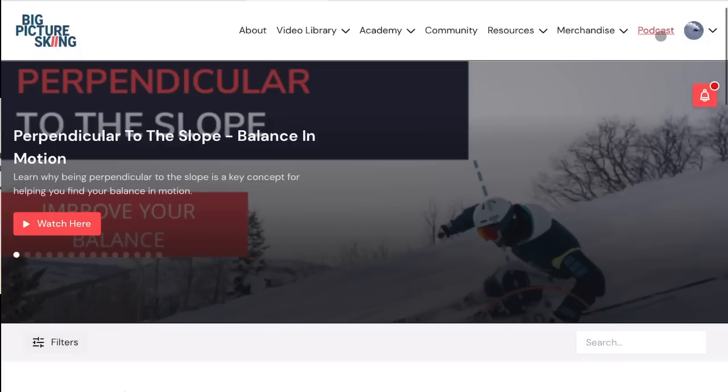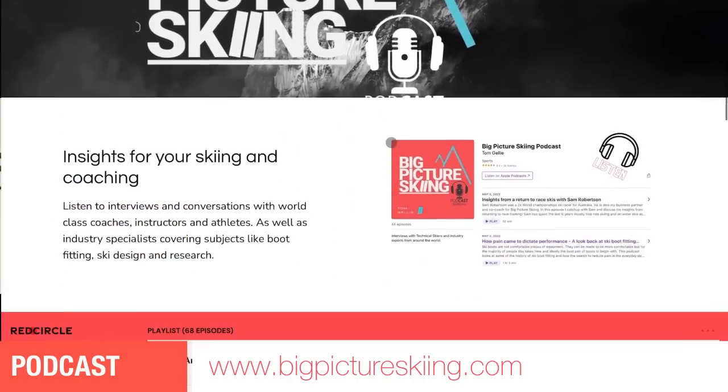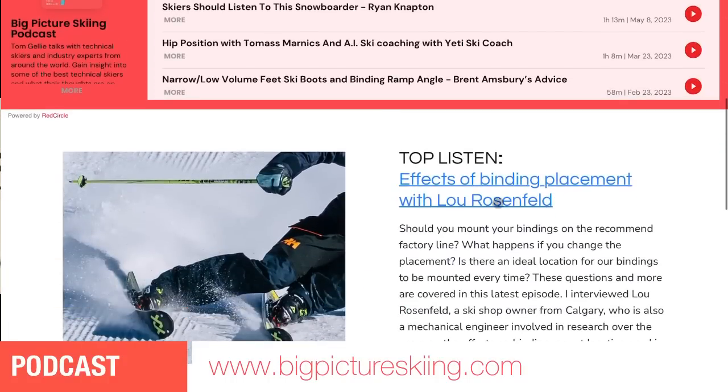Without further ado, let's get into the podcast episode with Lou Rosenfeld on binding delta angle. If people haven't heard of who Lou is, there's a podcast we did together a few years ago where Lou talks about research done on binding placement — that's along the length of the ski — leaning more towards the tip or more towards the tail. He did work with Atomic and Nordica.